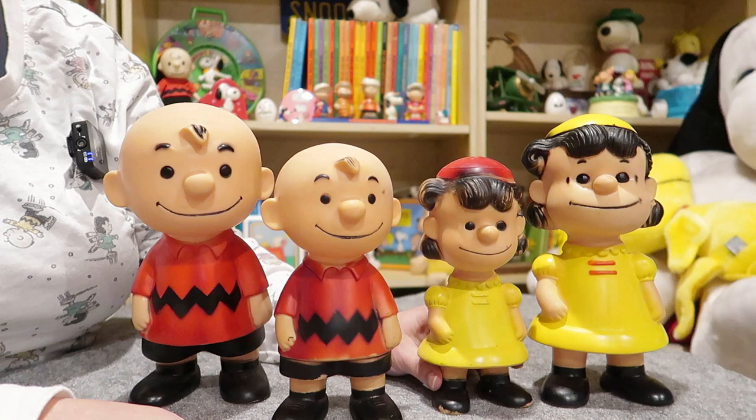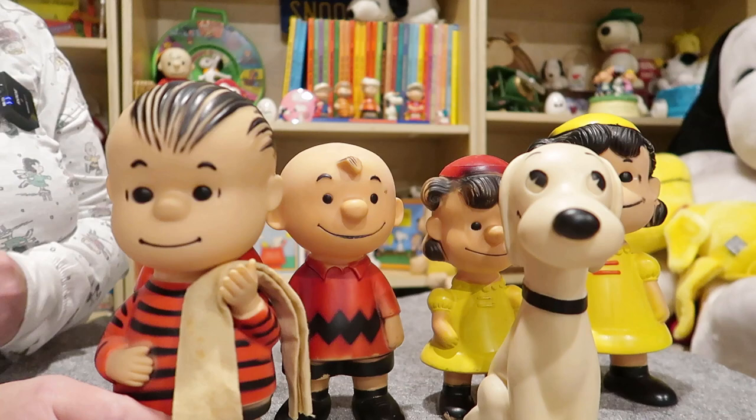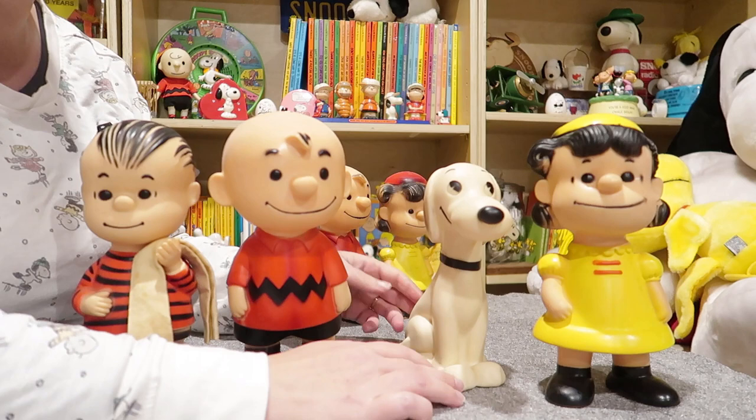They also had a Linus and a Snoopy in both sizes. I do not have both sizes right here, but I do have the large size. Here's Linus for comparison, and here's the Snoopy — this is also the large Snoopy.